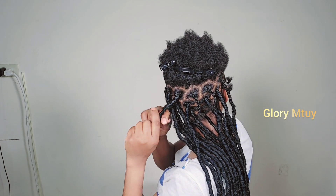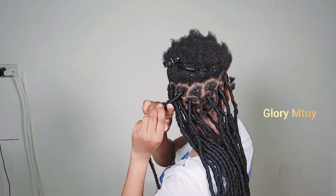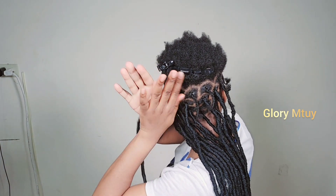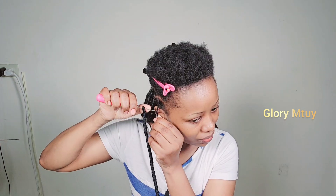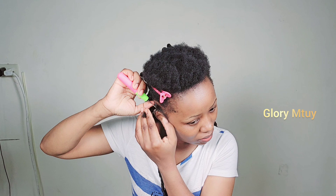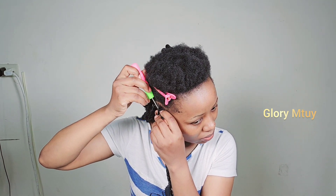Then I add the rest of the other piece I kept, and keep wrapping till I make sure all the hair is covered. After that, I put the lock on my palm and roll it, just like you see. And we are good to go.